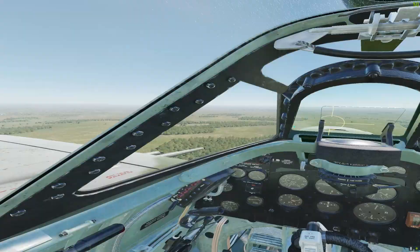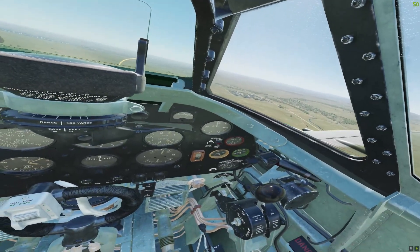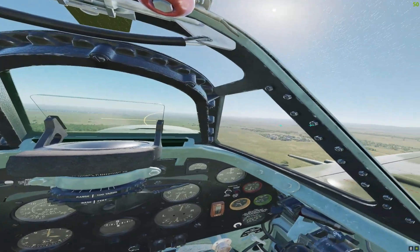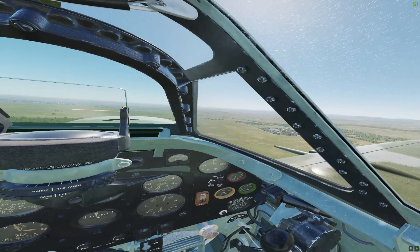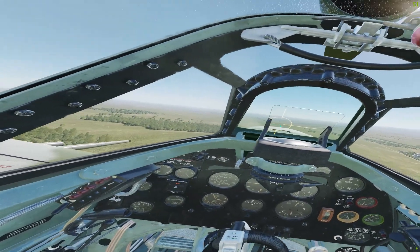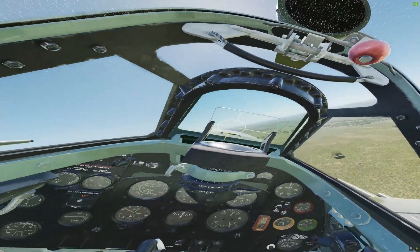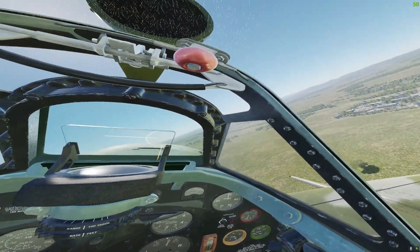I have anti-aliasing turned off. I discovered in IL-2 that I get a huge frame rate boost doing that. One of the benefits of the Pimax Crystal is that the pixel density is so high that when you turn anti-aliasing off you don't really notice it — you don't need it.